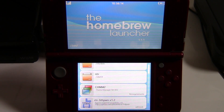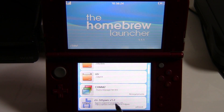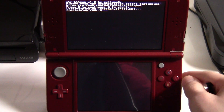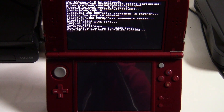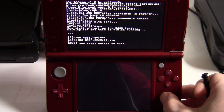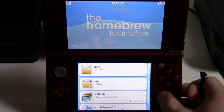Find version 1.2. If you don't have it, I'll put a link in the description. Unzip the file and put it in the 3DS folder on your SD card. Then hit it, press A, and press the Start button.